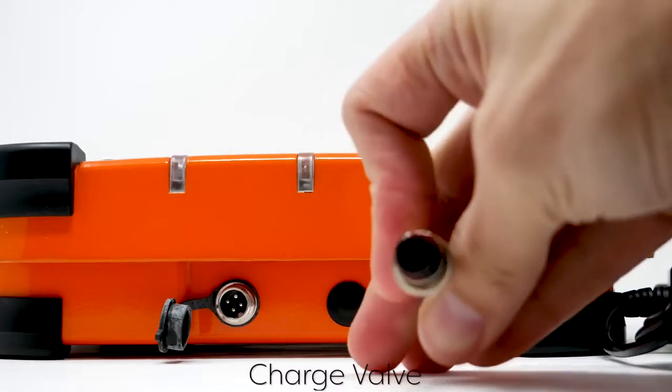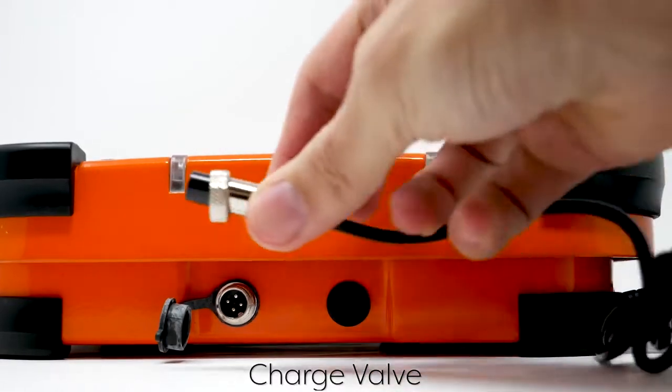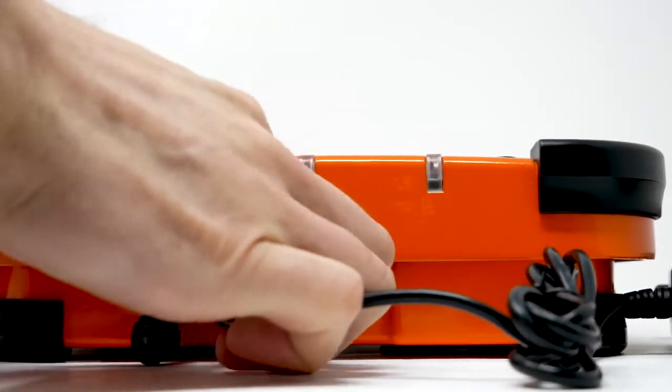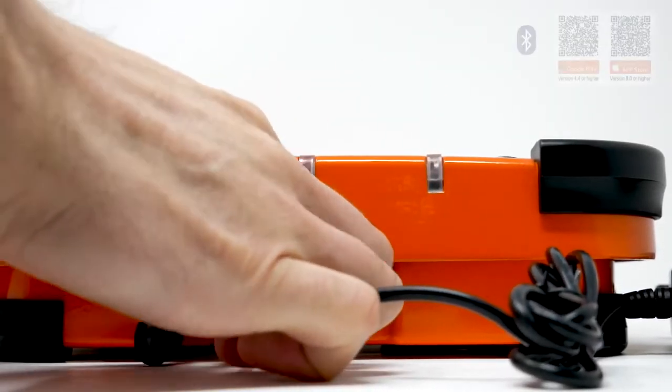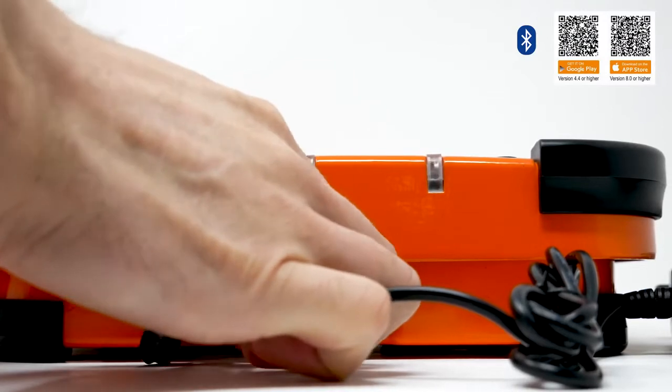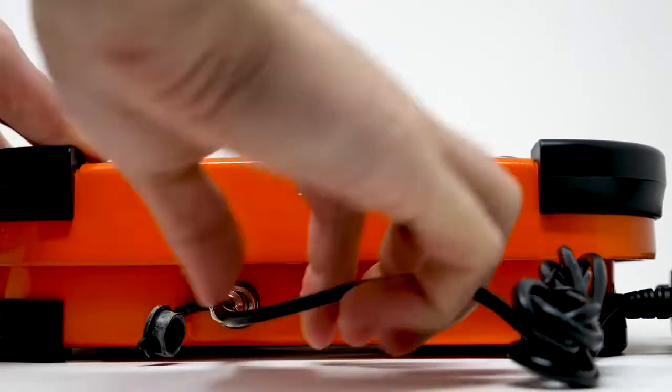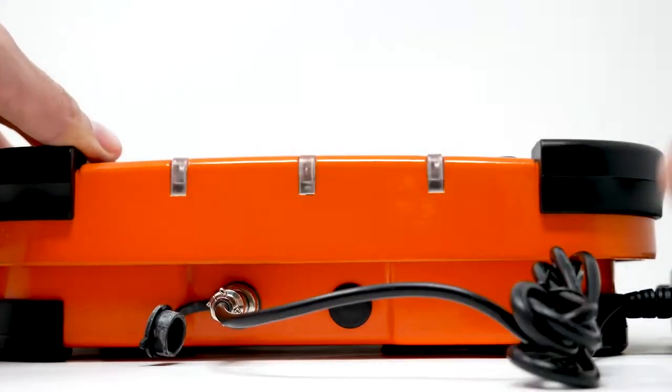Here's where you plug in the charge valve. You just twist to make sure it's completely in and make sure it's snug. Another great thing about the scale is the ability to connect it to an app via Bluetooth.